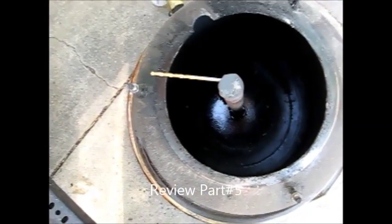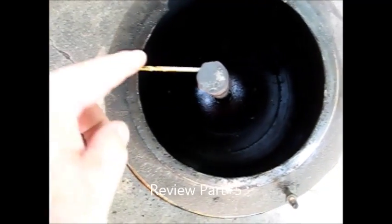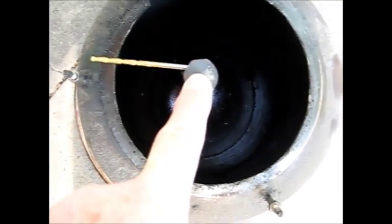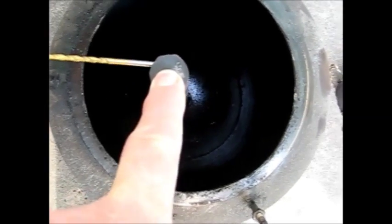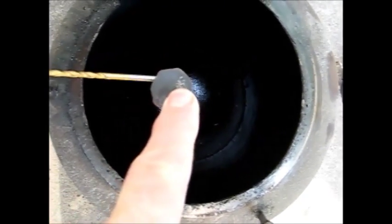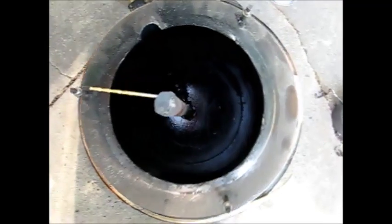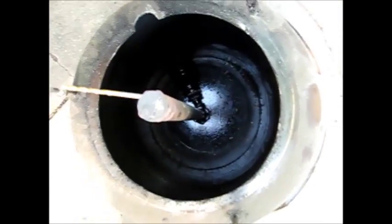I wanted to show you the size of the hole that's drilled tangent to the interior of this flare tube, the blower tube. There's eight holes, and this is a number 30 drill bit. I need to sit down and calculate the surface area of that hole and see if it's anywhere near the same surface area as the open area of this tube, which is a half-inch pipe.